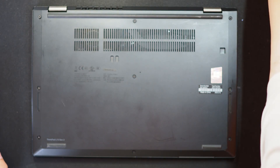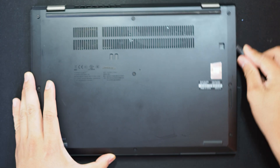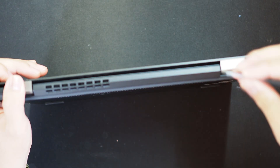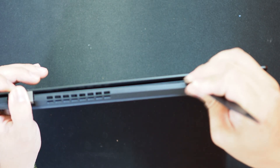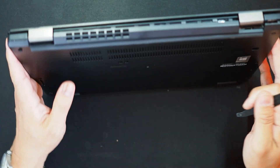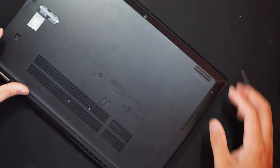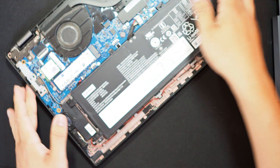Now I'm gonna grab a plastic prying tool as usual, and I'll gently pry up the entire bottom cover. Okay, it's coming out. All right, the bottom cover is removed.